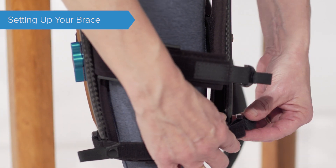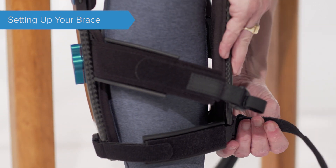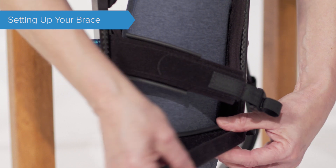Position the strap over your leg and fasten the quick release clip. Release the velcro and pull until comfortably snug, then fasten the velcro again.